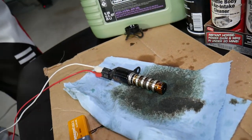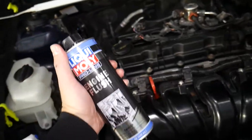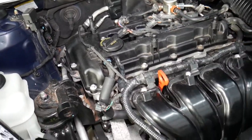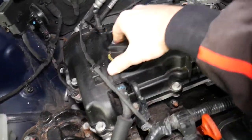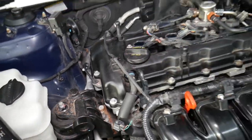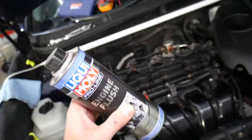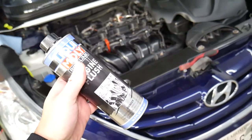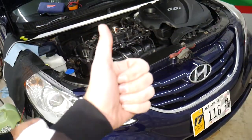That should take care of the problem, but if you still have trouble, you'll want to use an engine flush. We have a special video explaining how powerful that is. If you haven't changed your engine oil in a while, used cheaper oil, or have a higher-mileage vehicle, carbon can build up in the oil passages on the camshaft gears inside the engine that control timing. Using an engine flush will remove that buildup and can make your engine work like new again. We tested it on a Porsche Cayenne — check out the link in the description. Hopefully this video is helpful — thank you for watching and see you next time.